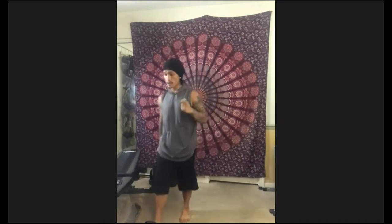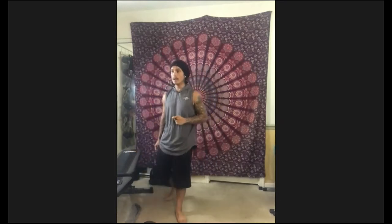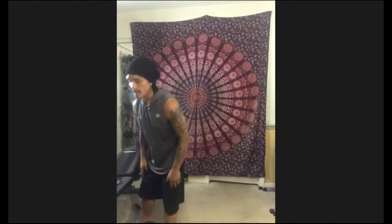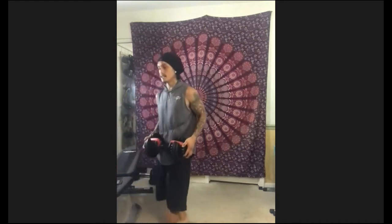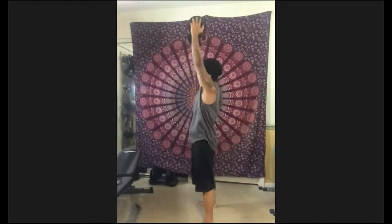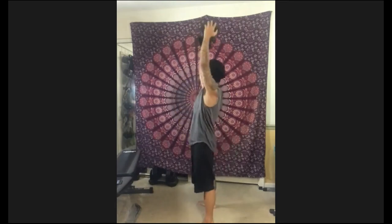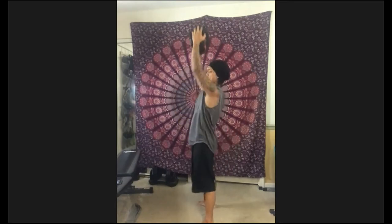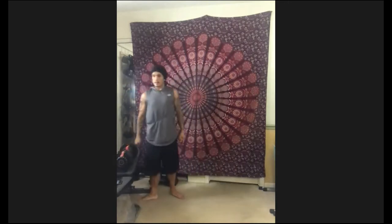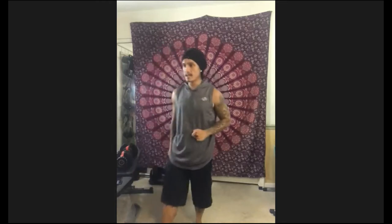Five, four, three, two, one — let's go. Set number four. Exhale up. Keep those elbows in. Halfway. Five, four, three, two, one — time. Two more, you guys. Keep up that intensity, keep up that deep breathing. Three, two, one — go.